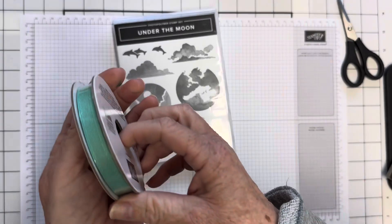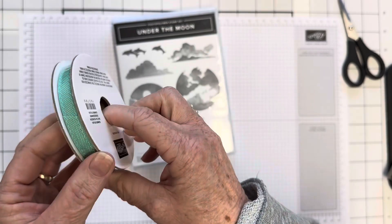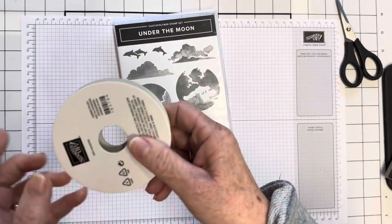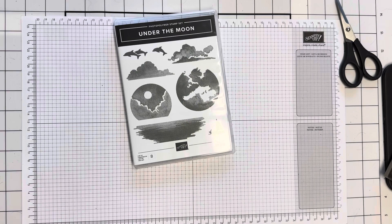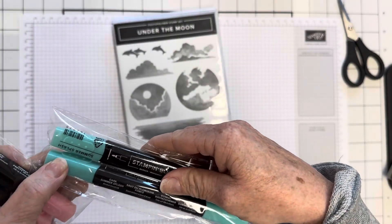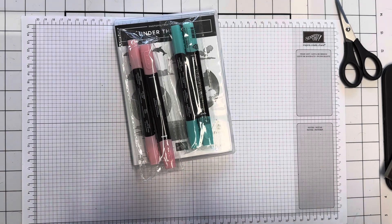I ordered one of the in-colour ribbons — Summer Splash, which is my favourite out of all the new in-colours. At the onstage event you could vote for your favourite in-colour with a ping pong ball, and Summer Splash came out as the overall favourite after three days, closely followed by Petunia. I also ordered a couple of in-colour stamping blends — Summer Splash and Pretty in Pink to add to my blends collection.